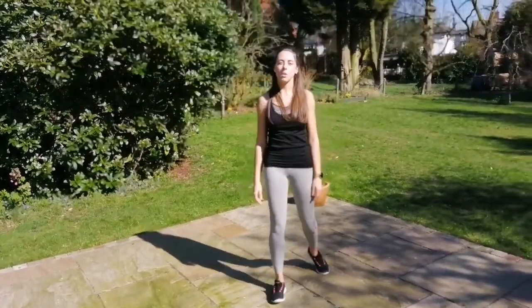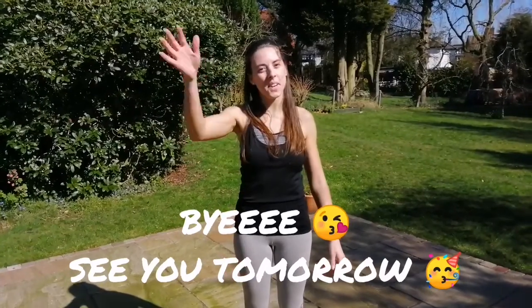Alright everybody, thank you so much for joining us today. We'll see you tomorrow for another FBSD virtual class. For now, goodbye!